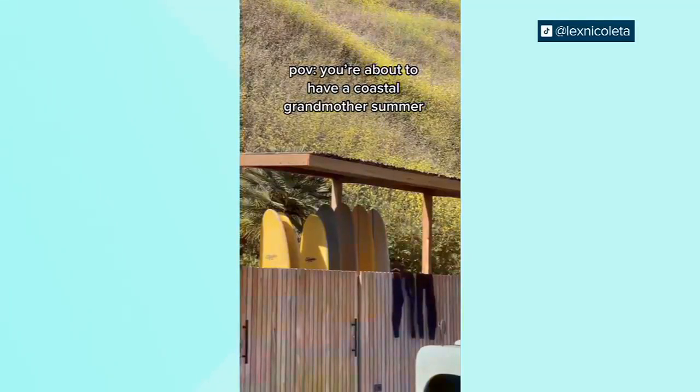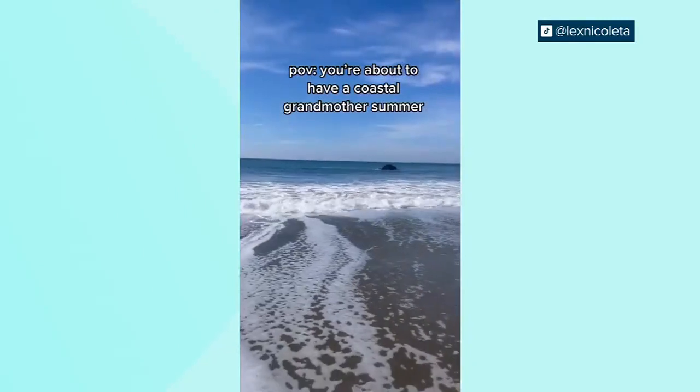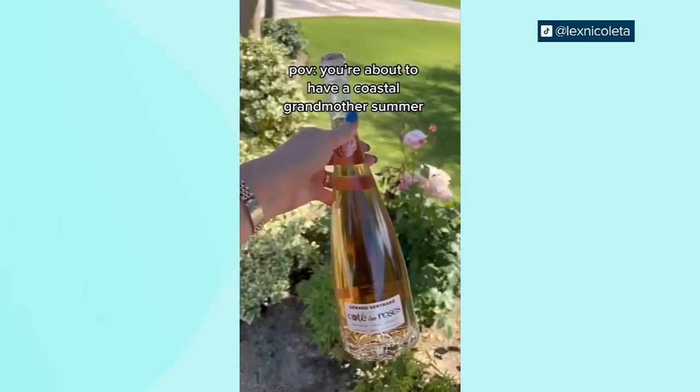It's like pastels, flowy sweaters, stripes, shades of blue. I feel like it's me. Who doesn't have a Coastal Grandmother? That's kind of what inspired this Coastal tablescape.